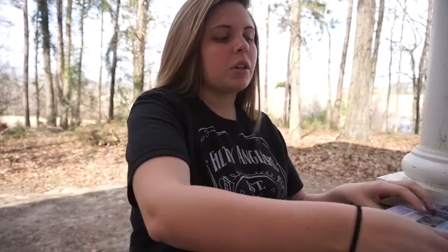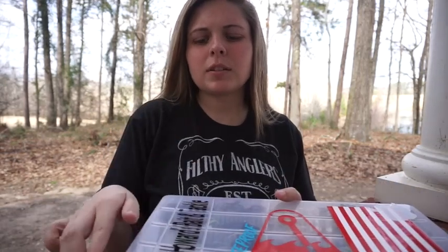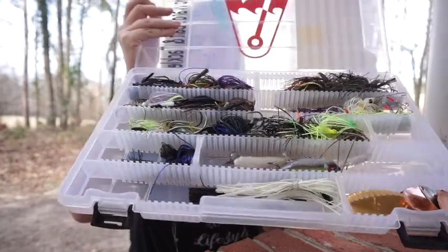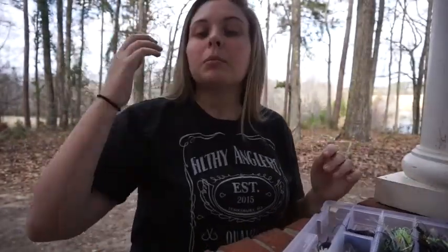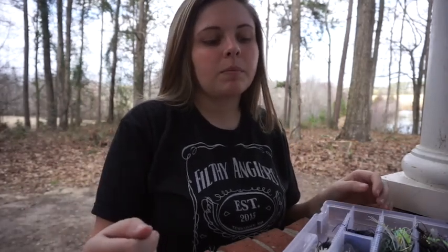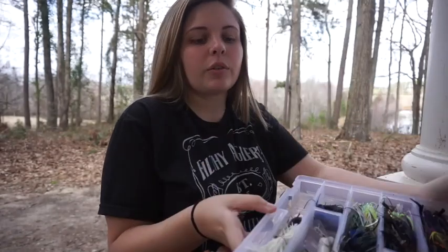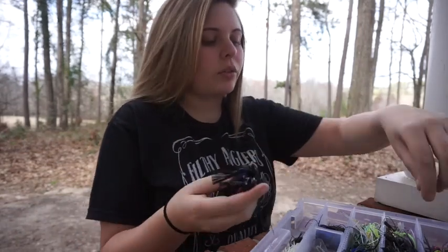Here is my jig box - this is part three, jigs and spinnerbaits. As you know from the previous video, my spinnerbaits are in my topwater box because they fit better there. This is the low-profile Plano and it works better for me. Starting off with my jigs, I'll start with the football jigs.